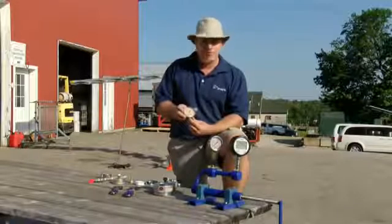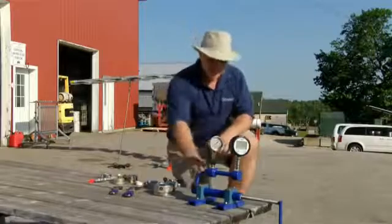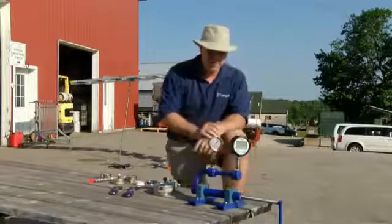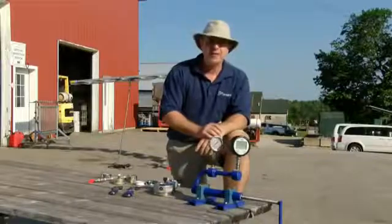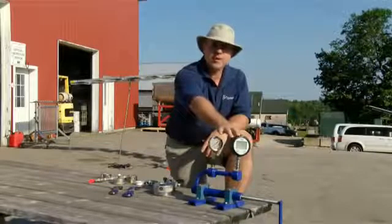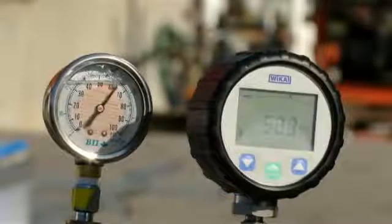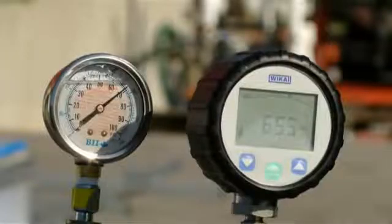There are a lot of ways that a pressure gauge can be tested — some are within a grower's reach, some aren't. We've got this model from Belgium, very expensive, from AAMS, and it's used with hydraulics. We know that this gauge has been calibrated and is accurate. This is the gauge we want to test — it gets plugged in, we crank it up, and if they match, then our gauge is accurate.